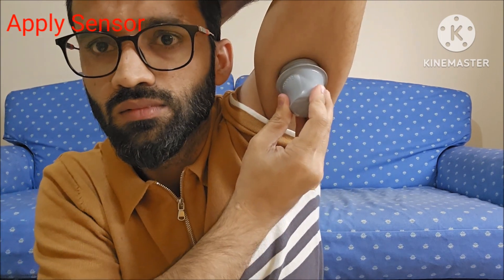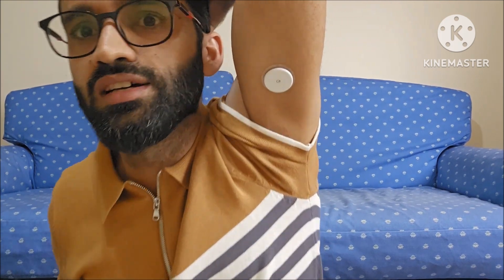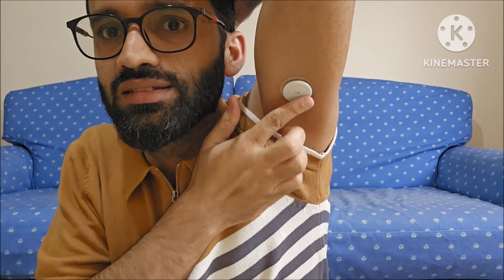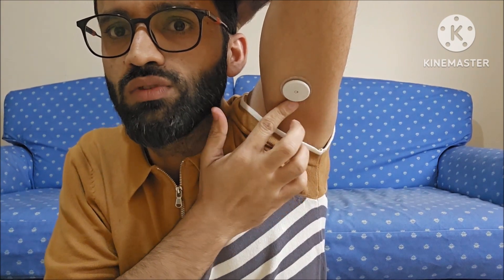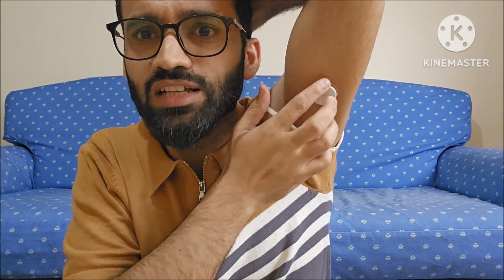I am going to press it — you can see over here — sensor, and that's it. The sensor is applied on my arm. Now we will press the sides of the sensor. It will feel just like a small needle; if you have ever experienced a blood sugar test, it will feel just like a small needle piercing your skin.